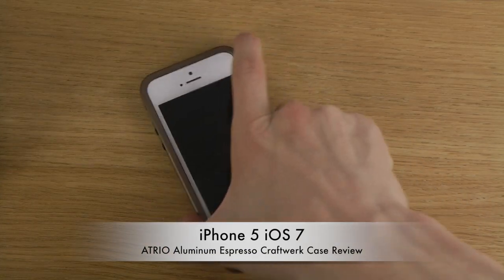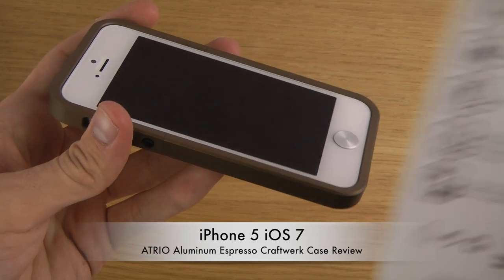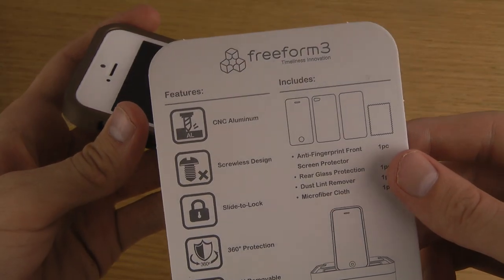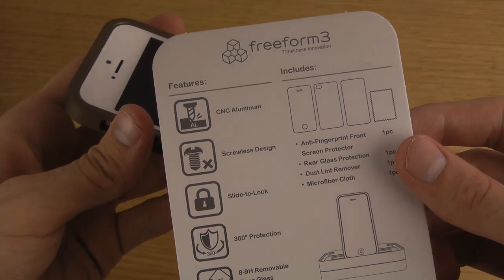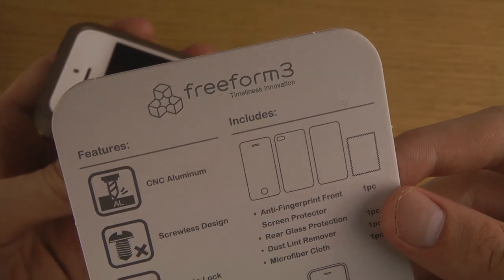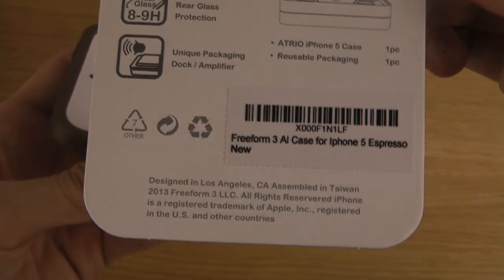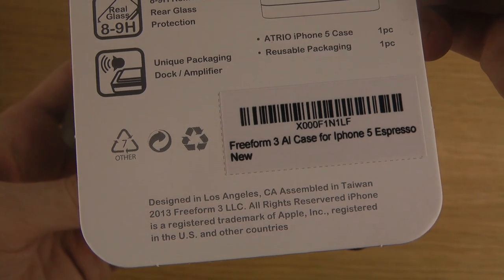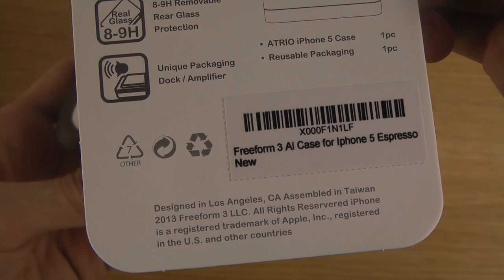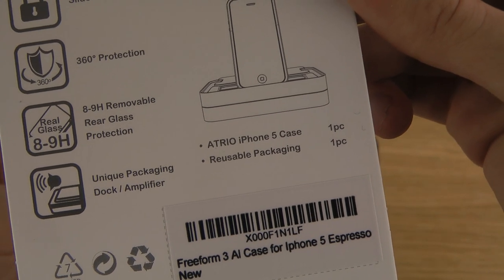Hey guys, so today I want to take a look at the aluminum case here for the iPhone 5. You can find it on craftworkusa.com. I'm not sure if the company's called Craftwork or they're calling it Freeform 3. You can see that it's designed in Los Angeles. It's the Atrio iPhone 5 case.